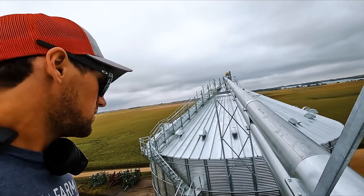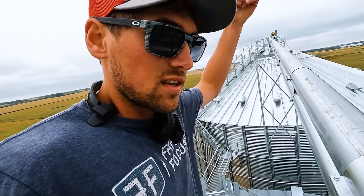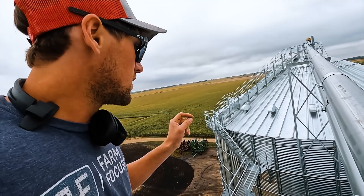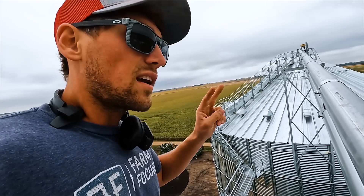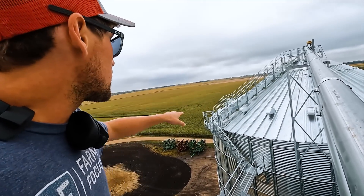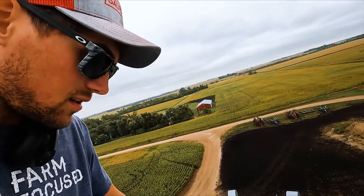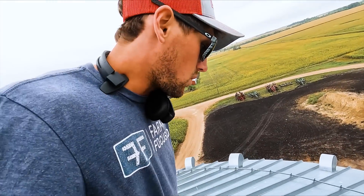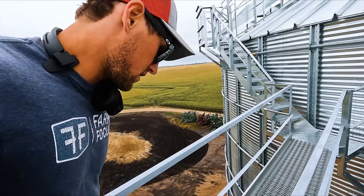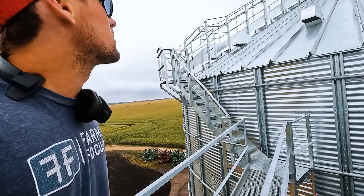We did not put a standard ladder system up here for a couple of reasons — it's very expensive and not much fun to climb. Once you're up here you just want to go from one bin to the other, so Pro Steel, our dealer, put this ladder system up and a little catwalk right across. First time on it — that's always kind of a scary walk across — but this is the walkway from one bin to the other.